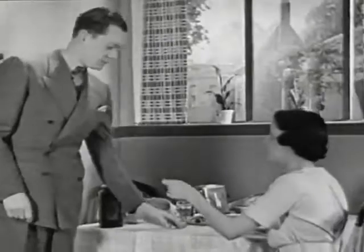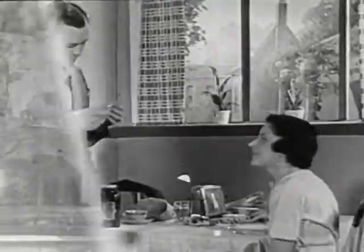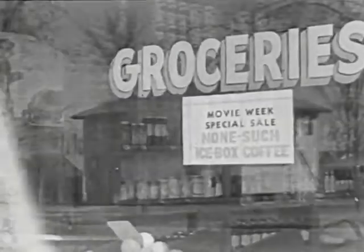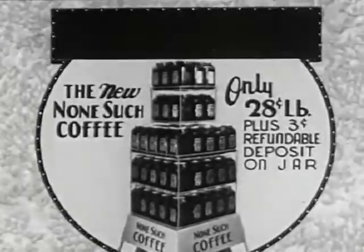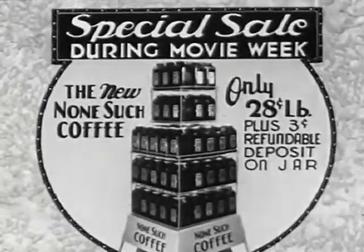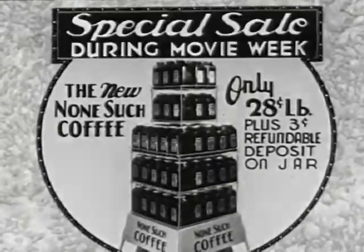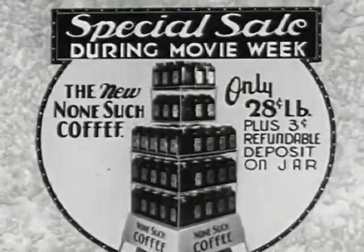Try new None Such Coffee now. Use half the jar — if not 100% satisfied, get all your money back from your grocer without argument. Special for movie week only: 28 cents a pound, plus three cents refundable deposit on the jar.